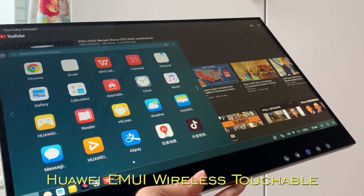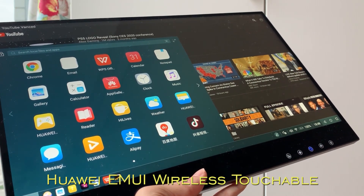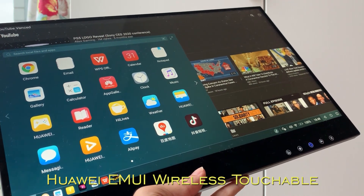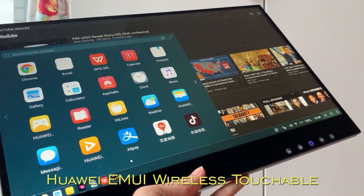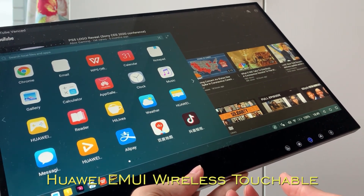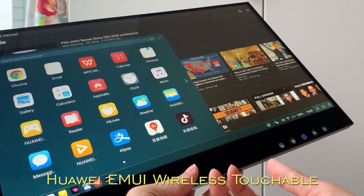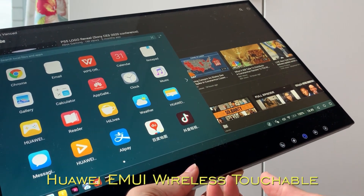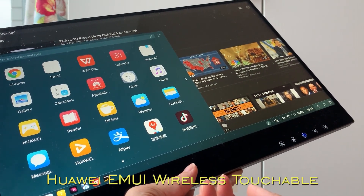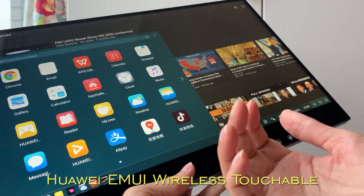This is also a very useful feature for other smartphones as well, like other Android desktop — no matter Huawei, OnePlus, or other Android 10 OS. This feature is very responsive, no laggy, no delay. This new feature is not just for wireless Samsung DEX, but also for all other smartphones, PC, and MacBook as well.